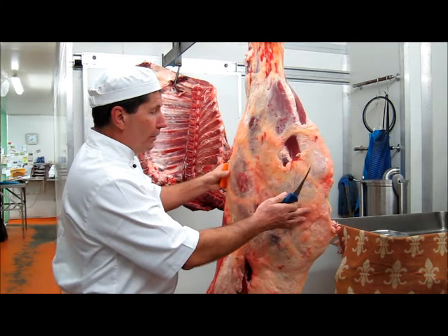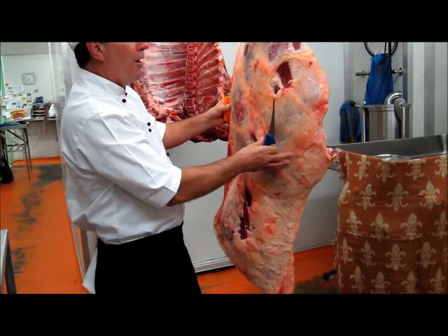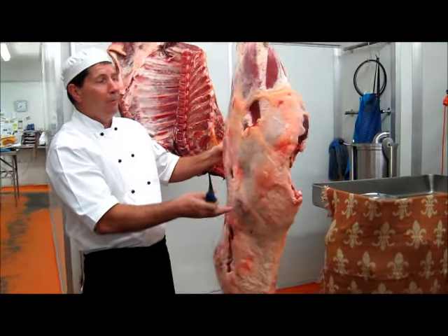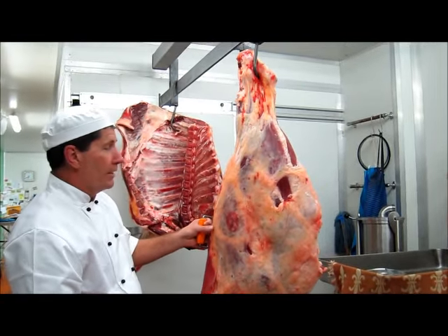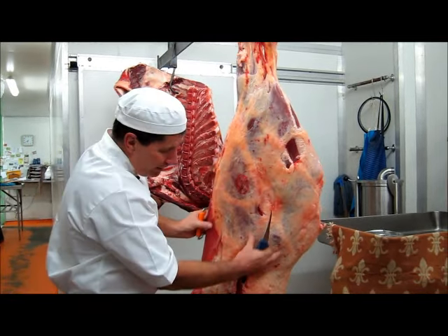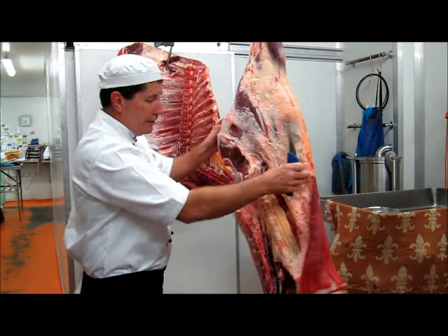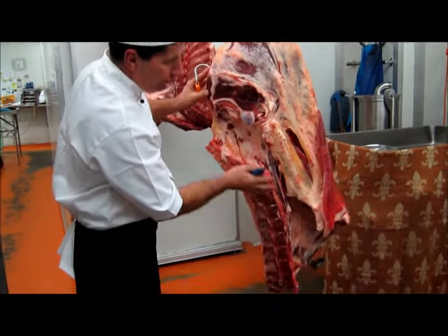This is a hindquarter of beef — a prime yearling beef, only probably 12 to 14 months old. It's a very high quality piece of meat. This outside section is where the hide would come from. This inside section is where it's separated from the other side.